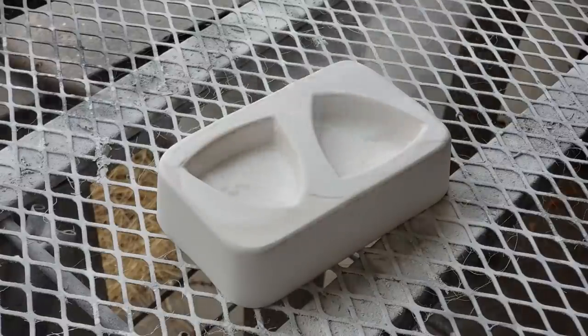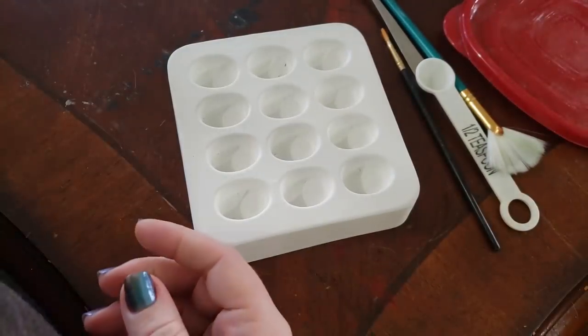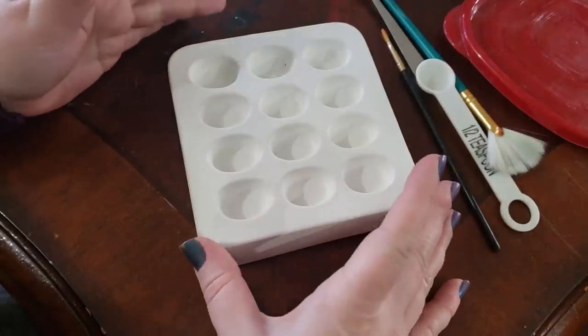Be sure to shake it really, really well. Always, always, always wear your heavy-duty respirator with it — this stuff is no joke. It is not good for your lungs. I also always mask up whenever we're cleaning the molds as well.